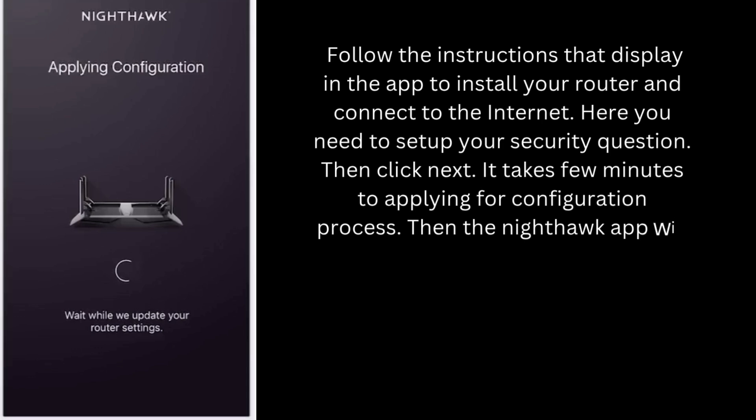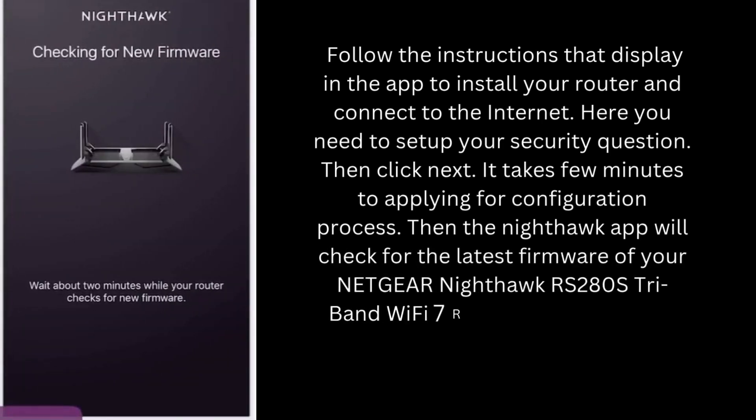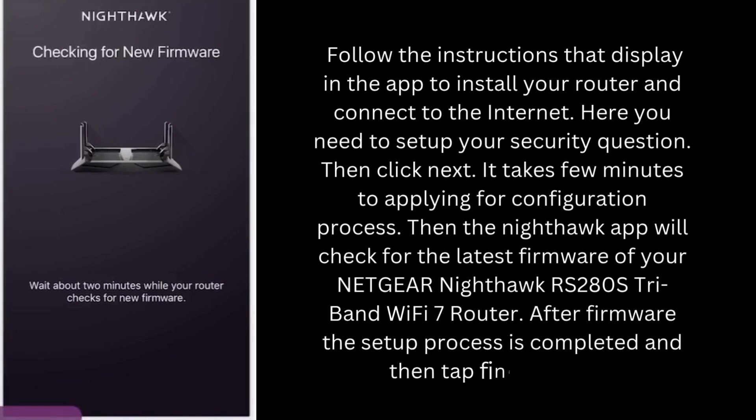Then the Nighthawk app will check for the latest firmware of your Netgear Nighthawk RS280S Tri-Band Wi-Fi 7 router. After the firmware update, the setup process is completed and then tap the Finish button.